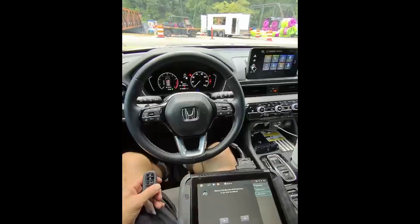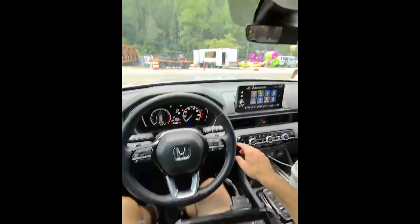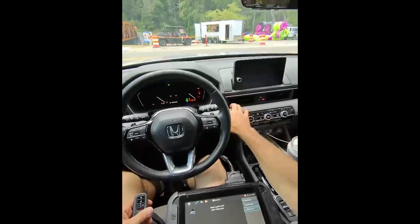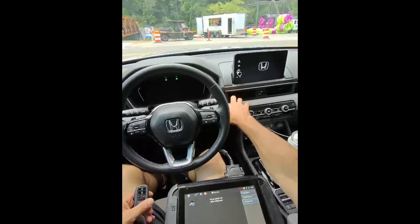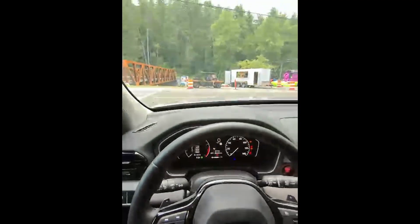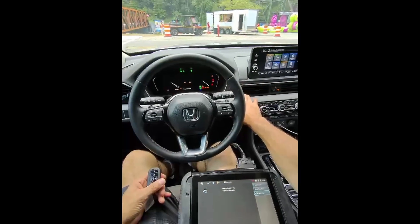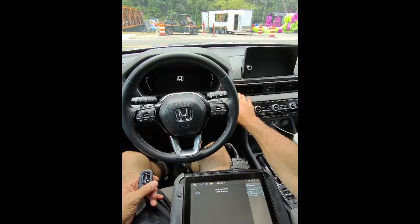Got a new key in here. Hit off, back on. Don't see an immobilizer light, so we're gonna hit yes. Switch ignition off. One key stored.